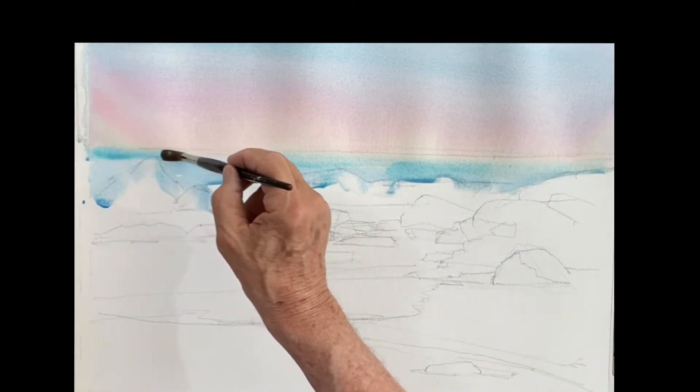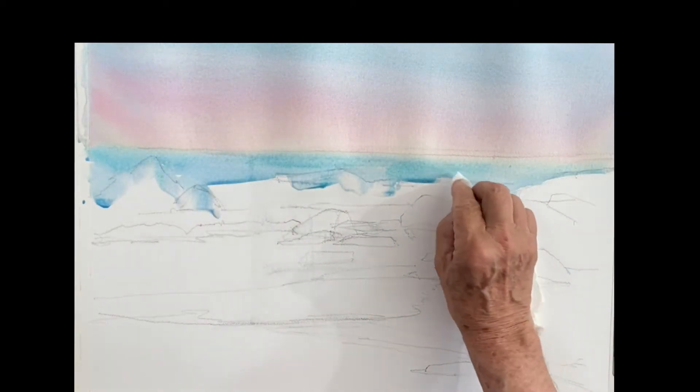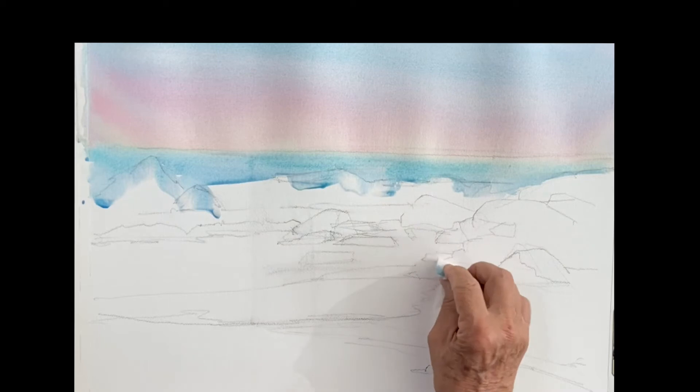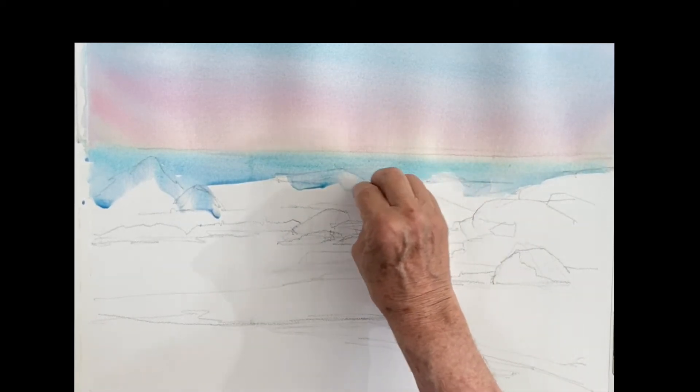I've got some drips going into my wave, so I'll take a towel and just clean up the edge of the wave. Push it into the splash — if you want to get a splash there, just push it up into that splash.